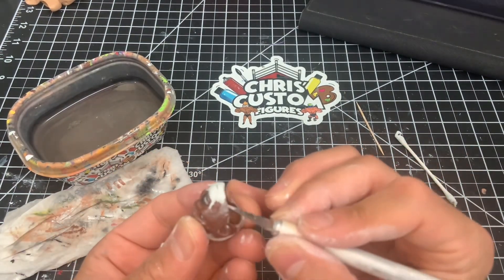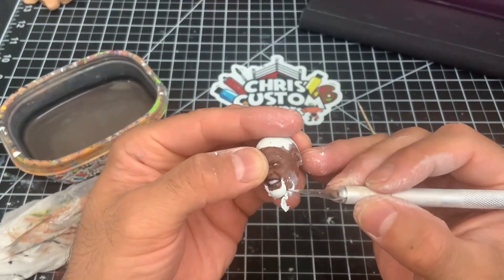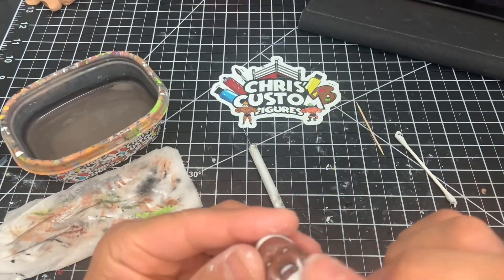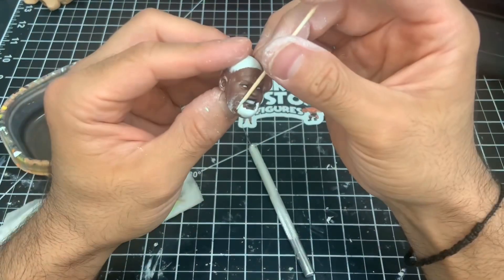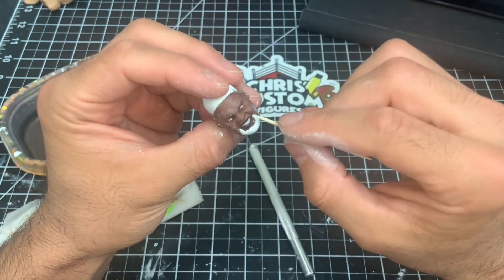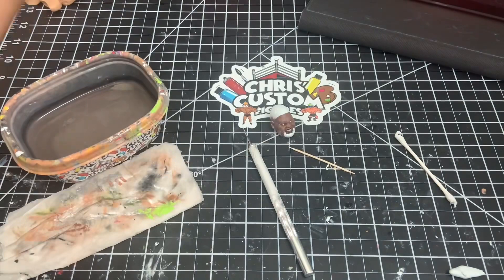V didn't have much of a goatee or a very long or thick beard during this time, so I don't want to elevate the chin at all with the facial hair. I'm just going to try to make it as thin and as flat as possible towards the original sculpt, and just add the texture — I really think it's going to add a lot visually once he's all painted.